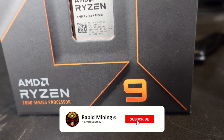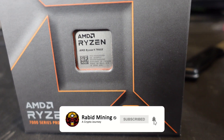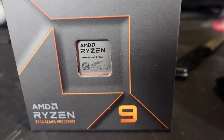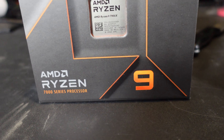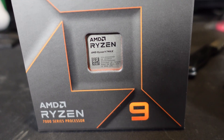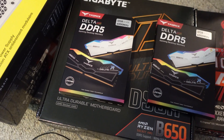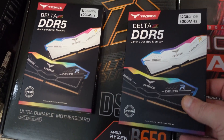Welcome, Rabbit here. Today we're doing a CPU mining rig build with the Ryzen 9 7900X. I'm pretty excited for this because this is one of the first CPUs I have not yet built. I definitely want to check this thing out, so for this build I'm going to be going with this RAM right here.